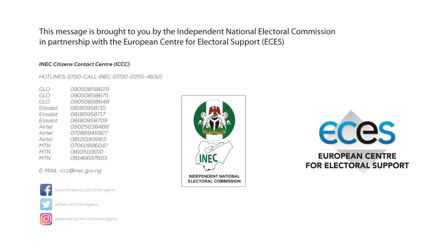This message is brought to you by the Independent National Electoral Commission, INEC. INEC: making your votes count, consolidating our democracy.